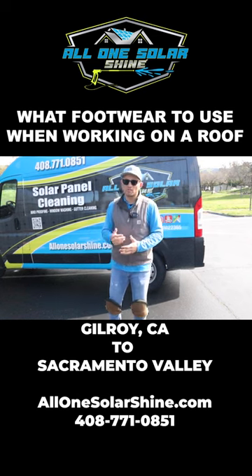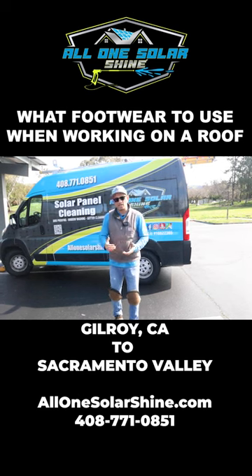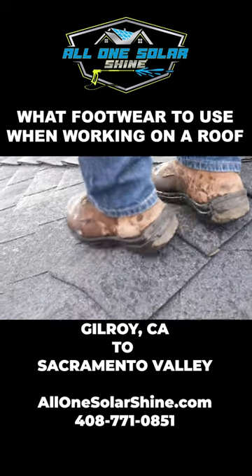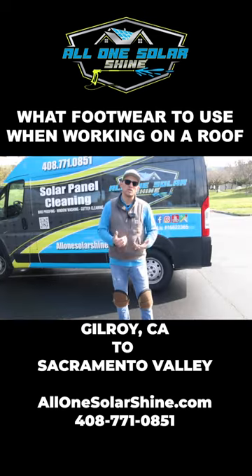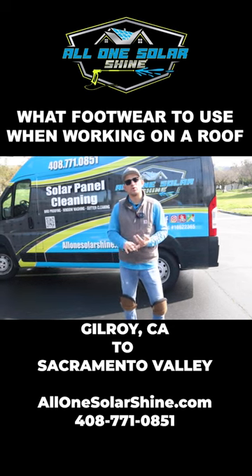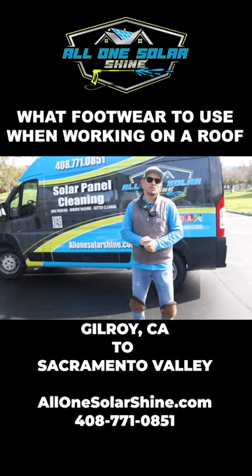But if you're going to be in wet conditions or doing solar panel cleaning, just any non-slip oil-resistant boot will work. You definitely want it to also be a waterproof boot, because when you're cleaning solar panels, a lot of that water will come back and spray on you. So you want to keep your feet as dry as possible. Ensuring that they have that non-slip oil-resistant sole will help you have a better grip on the roof.